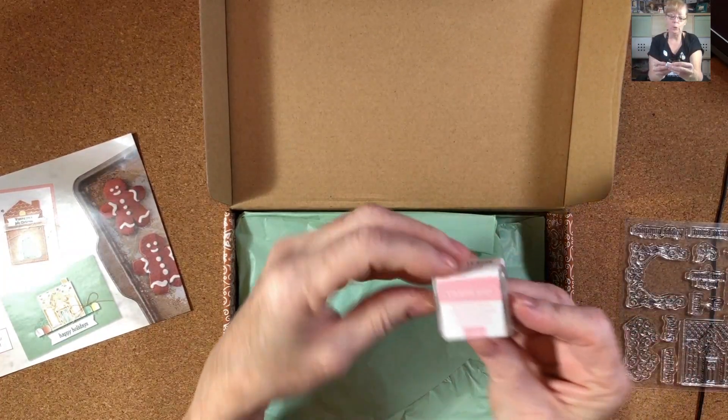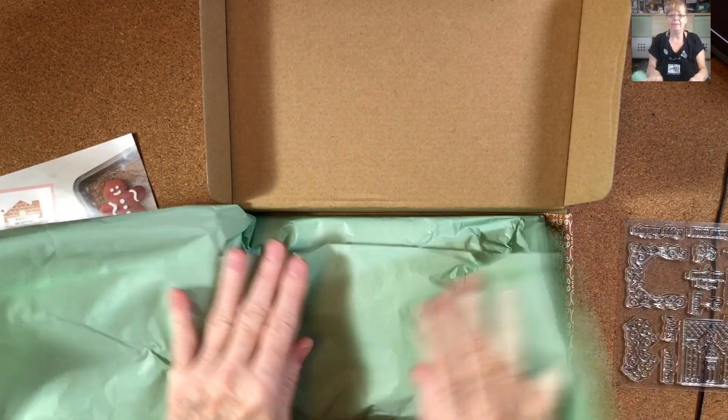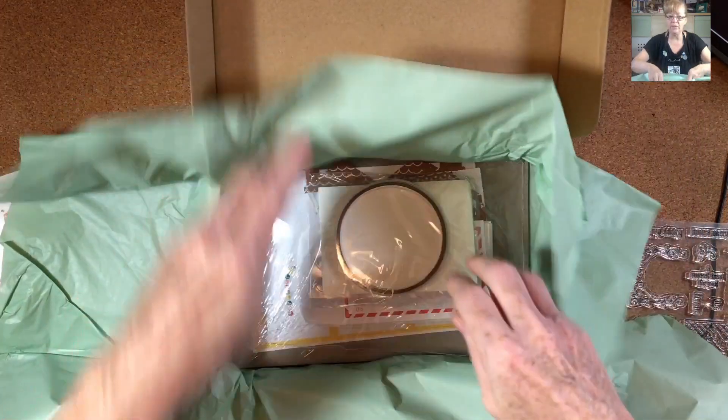The ink color is Blushing Bride. I think it's very gentle. And there's even Tearing Tape included.